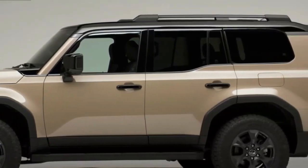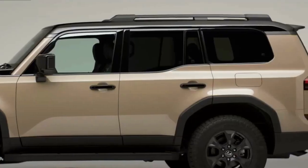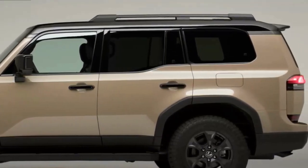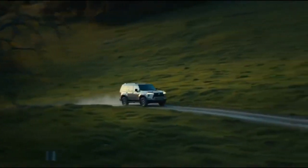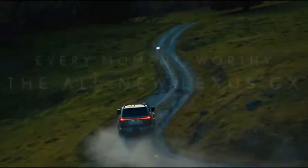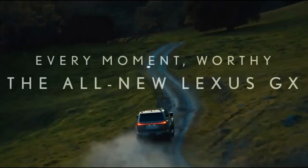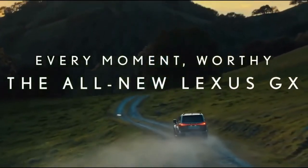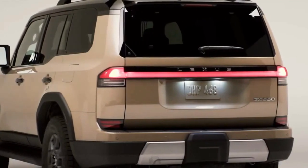If you were hoping the new Lexus GX would bring dramatically better fuel economy, you will be disappointed, at least with the first powertrain option. Lexus estimates the EPA will rate the 2024 GX at 17 miles per gallon combined — a one-mile-per-gallon improvement over the outgoing V8 model.